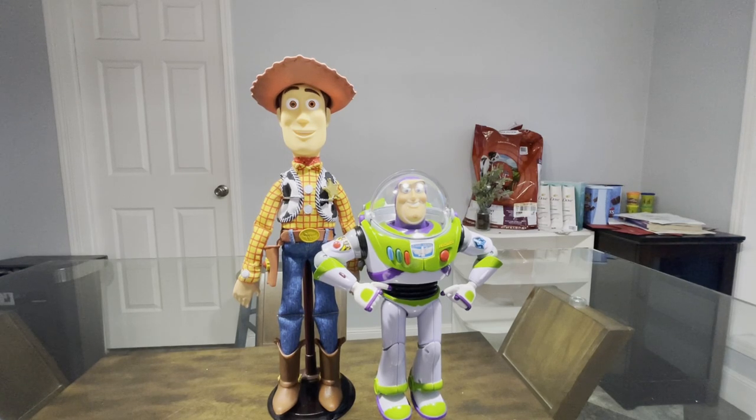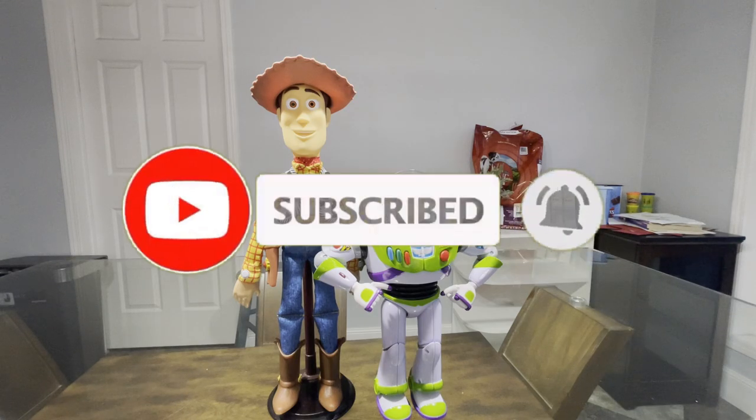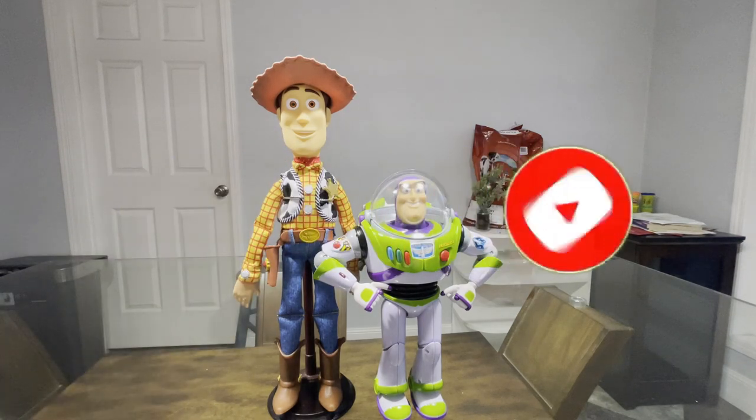I totally recommend buying these toys. If you guys enjoyed this video, please leave a like, comment down below, and subscribe and turn on the notification bell so you don't miss a single video. This has been your boy AB — out. Peace out, Rainbow Trouts.